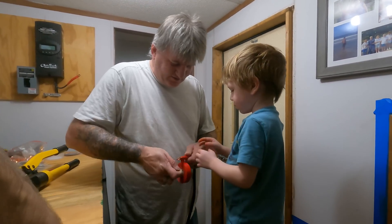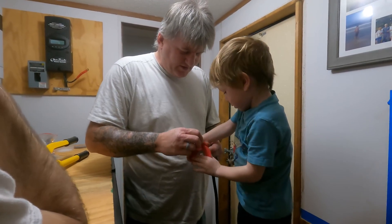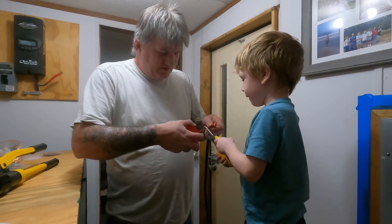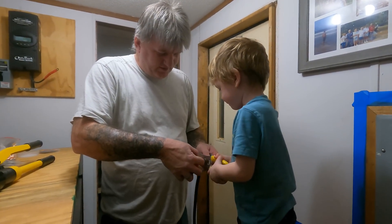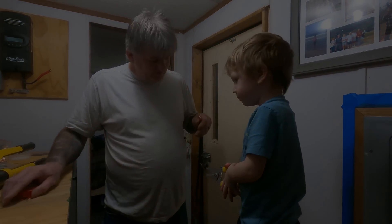We've got to get a couple more rolls down through here like that. All right. Good boy. Good boy, you do a couple more — it won't hurt none. All the way at the end. Good job.